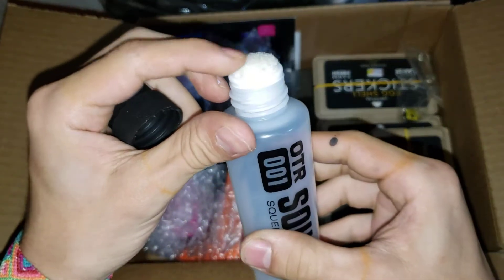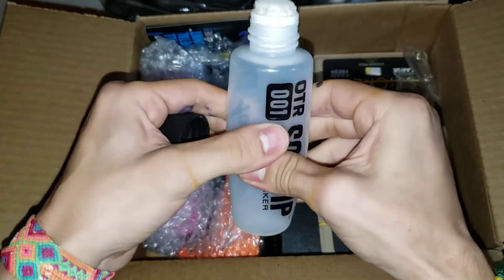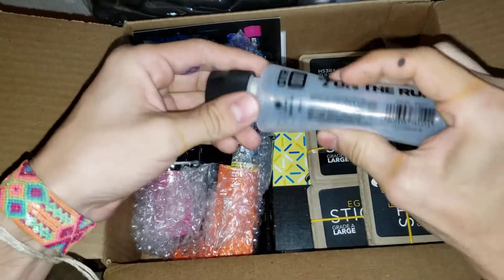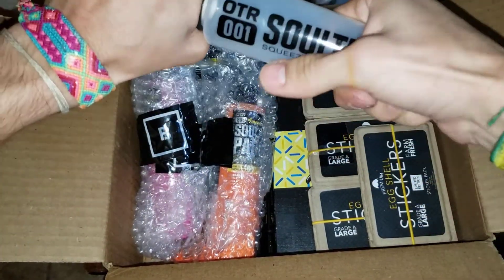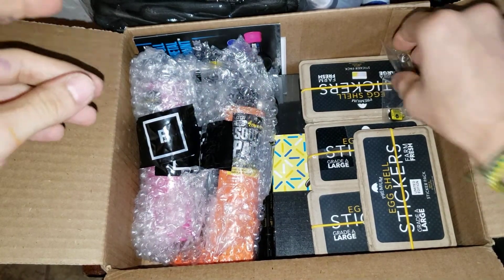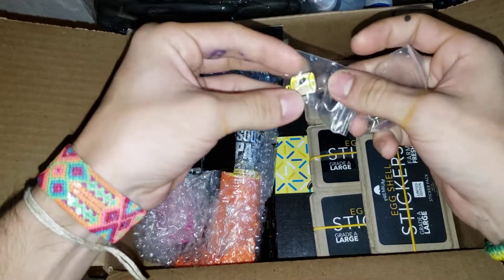And just look at that — it's the size of my finger. That's amazing. And then we also have these pins right here. This is a Lego cap.